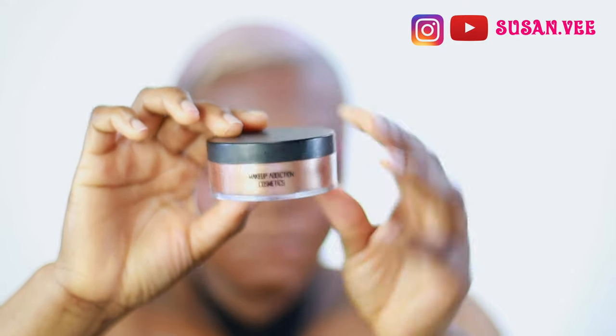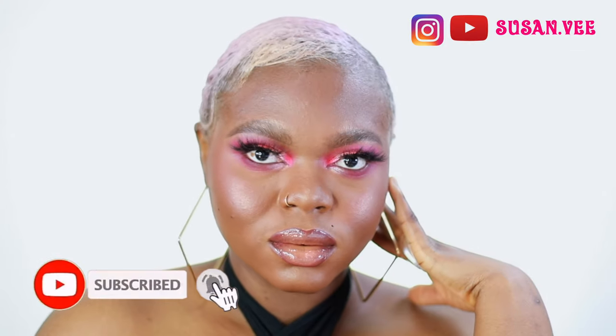Then I'm using the Makeup Addiction highlighter in Bronzified - it's a pretty highlighter that I can never finish. Then I'm using Scorpio by Juvia's Place to line my lips, and I use my concealer as my lip color, which works out for me. Then I use the Kiko lip gloss in number two. That's pretty much it, guys - don't forget to like, comment, share and subscribe. Let me know what you think about this look, and I'll see you in my next video!